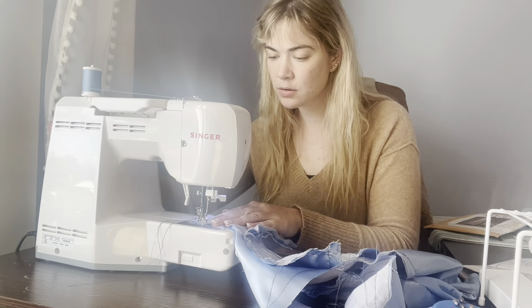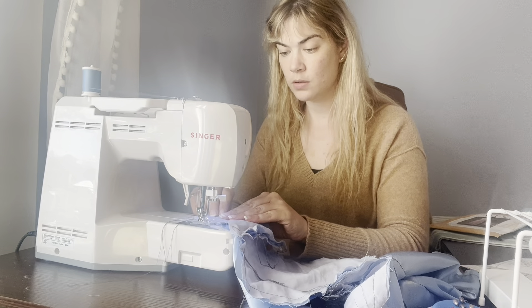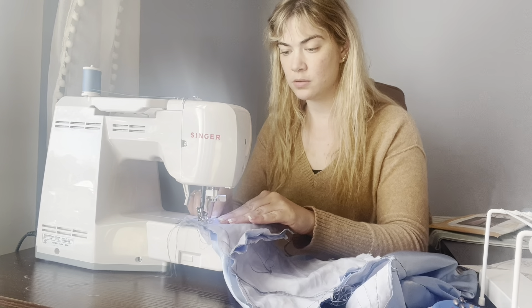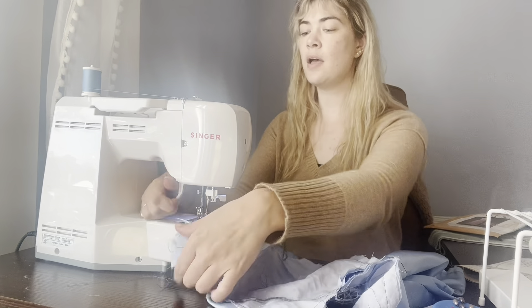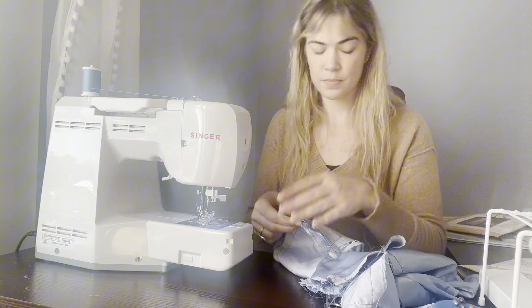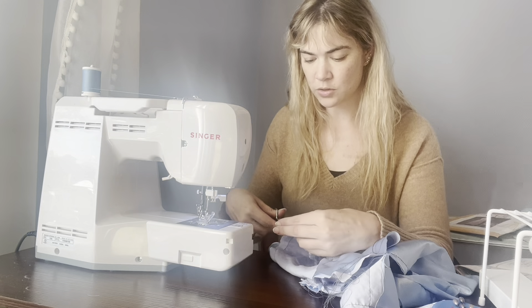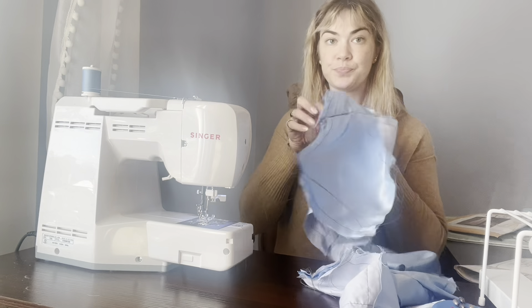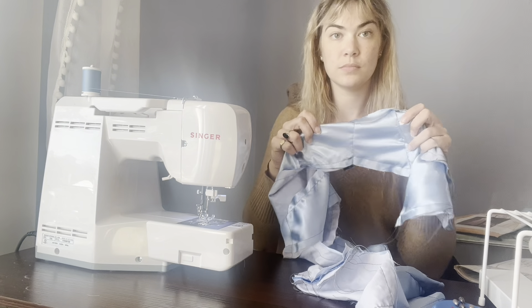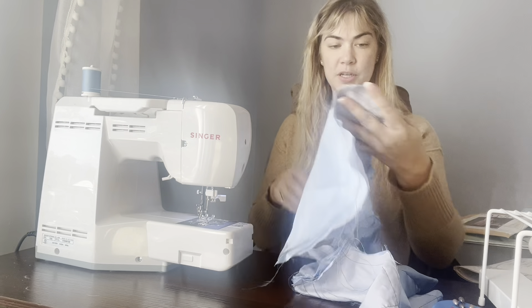Foot down, needle down on that five-eighths line, and sew forward, pulling the pin. Needle up, foot up, and trim your tail. Check the seam — nice and strong. And now we do the shoulder.